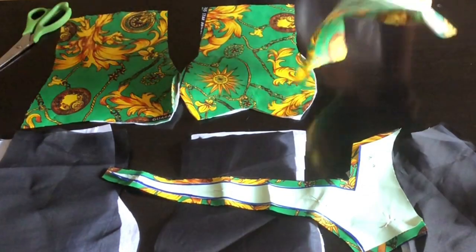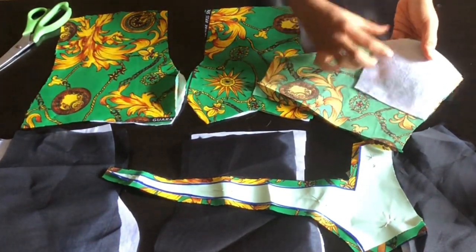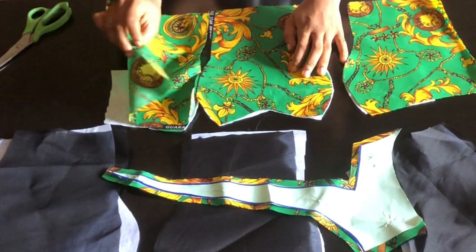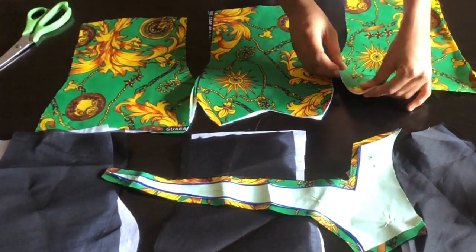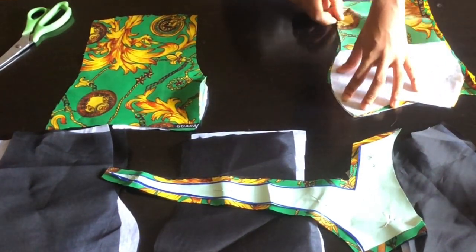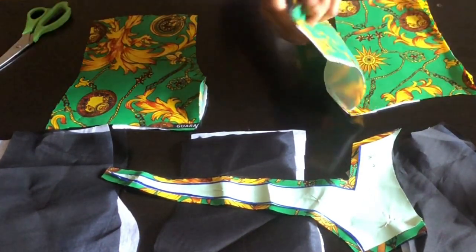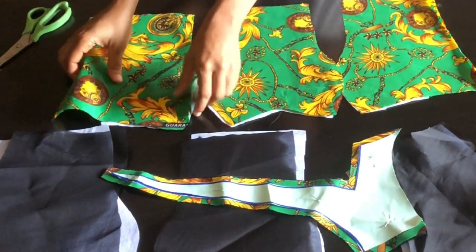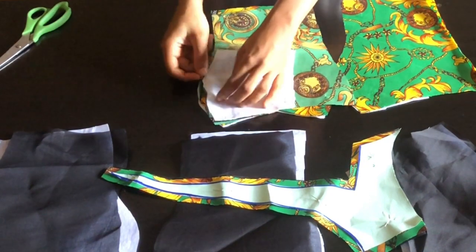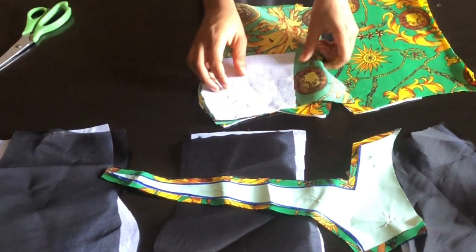Before I go over to iron it and join it, let me explain how I'm going to be joining it. You're going to place it right this way, then iron it. After ironing, you're going to place it and join with half inch. After joining with half inch, you're going to iron this side also, place it this way, and join — just the same way.